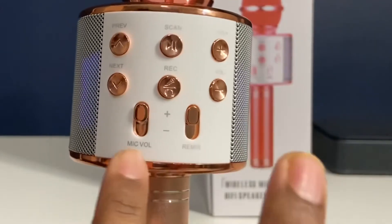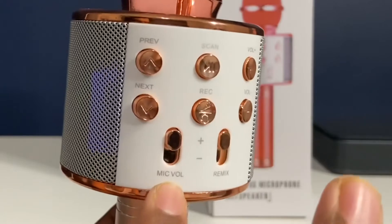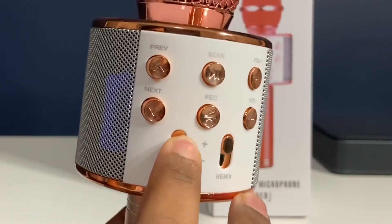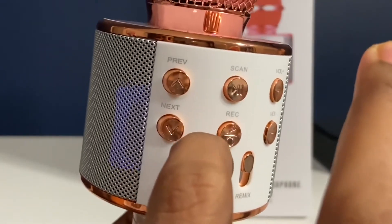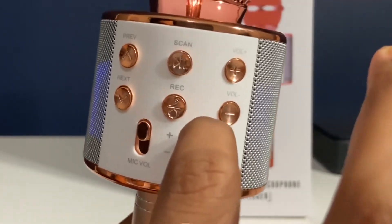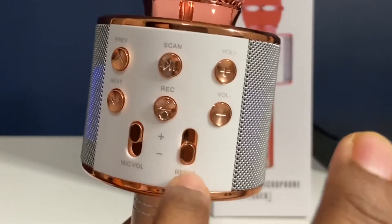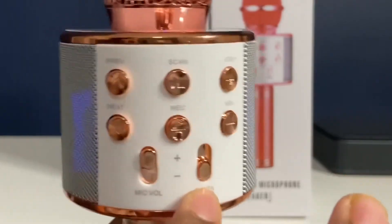There are different options here. One is microphone volume — whatever you speak, you can adjust the volume here. The buttons are very smooth. There's also a remix slider, which controls the echo. When the slider is down, there is no echo.